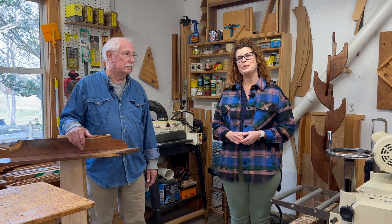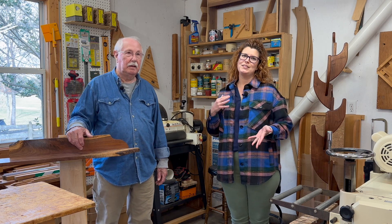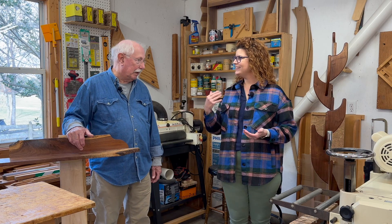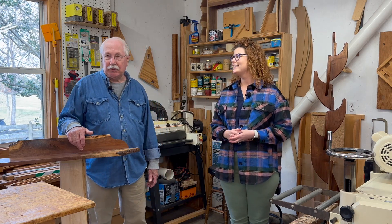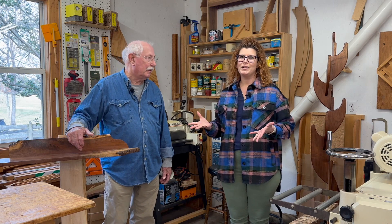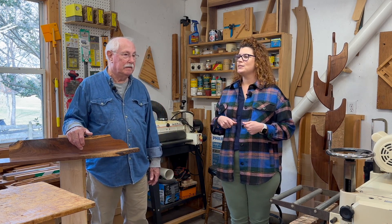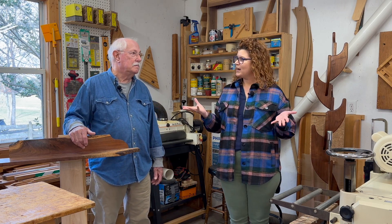Hi everyone, welcome to episode 22 of Behind the Brush. I'm Joy Baker with All About Art Gallery, and today we're on a field trip. We are in Gallatin, Tennessee in the woodworking studio of one of our local artists, David Moore. Thank you so much for having us over today. We've been representing David's work for a few years now and we get so many comments on it at the gallery. He is a woodworking artist for sure, and we're really excited to be here and see where the magic happens.